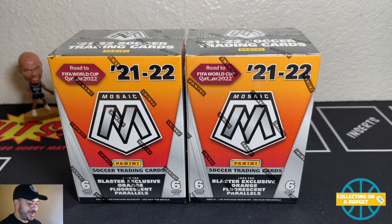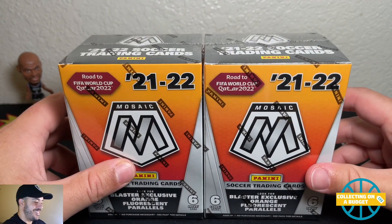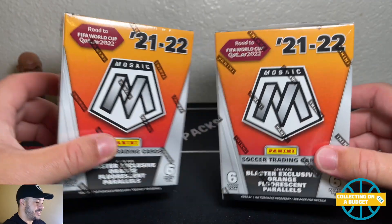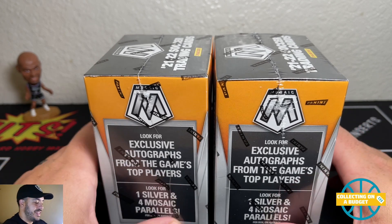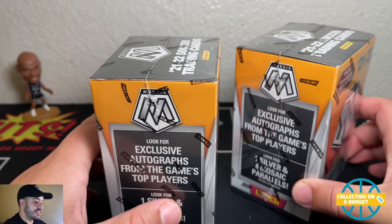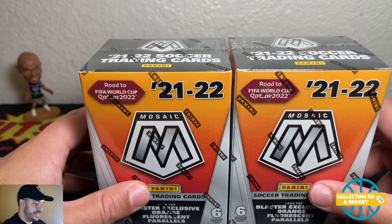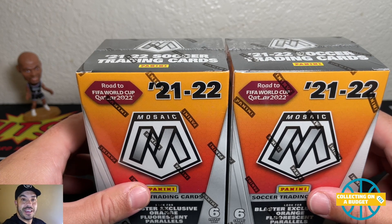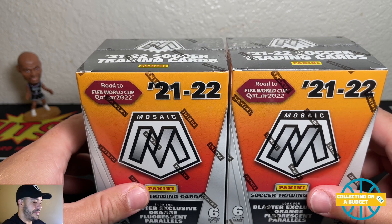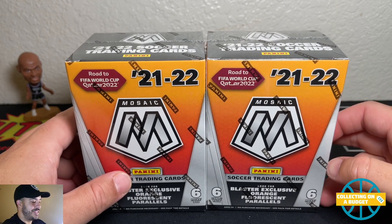What's going on budget fam, welcome back to another video. Today we're getting into a brand new product here on the channel — I have two blaster boxes of Panini Mosaic Road to Qatar soccer blasters. I picked these up from Target today. I've kind of been dragging my feet on this product; I wasn't sure if I wanted to get any of it at all.